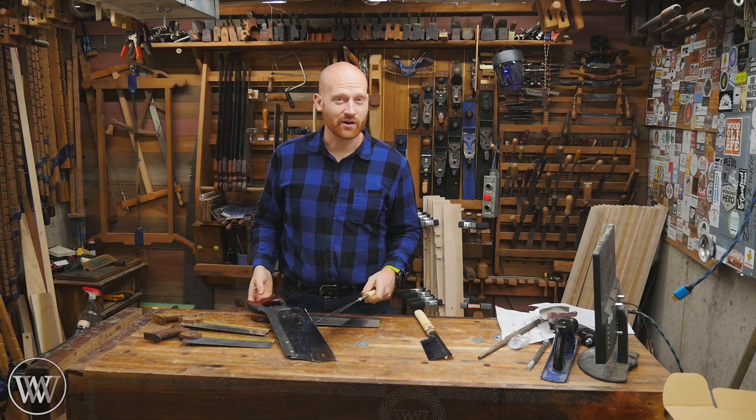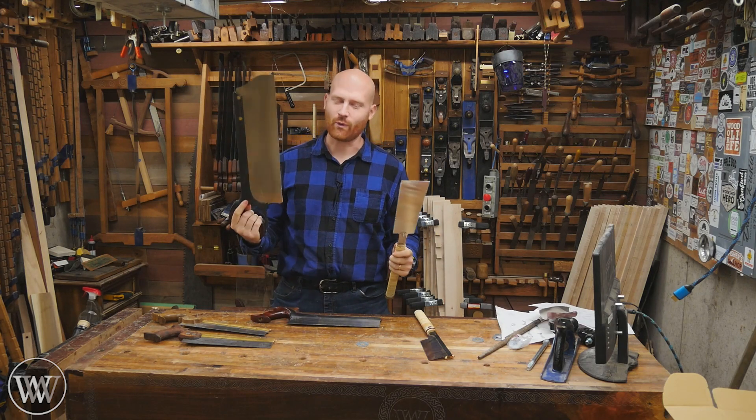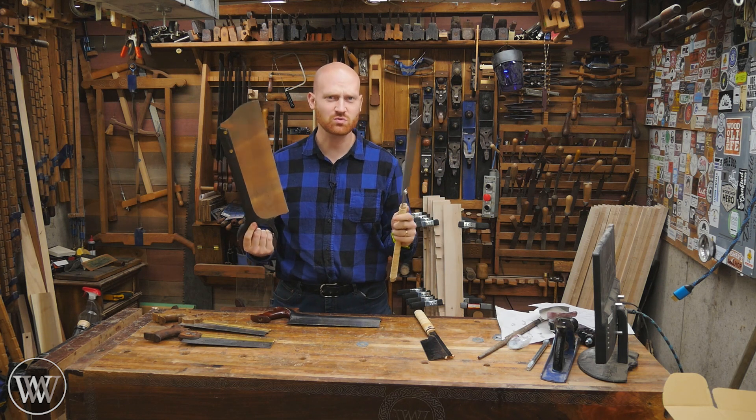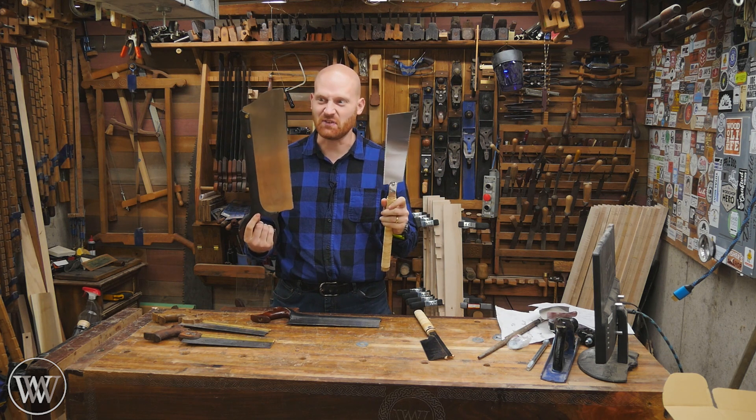Hey y'all, I'm James Wright and welcome back to the shop. Today we're going to be looking at Western saws versus Japanese style saws. Which one is better and which one should you choose? Let the fight begin!